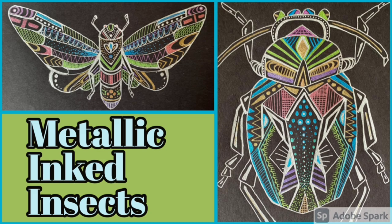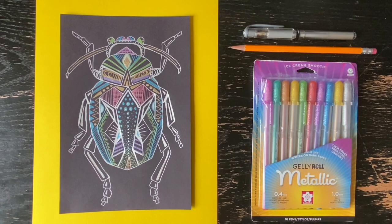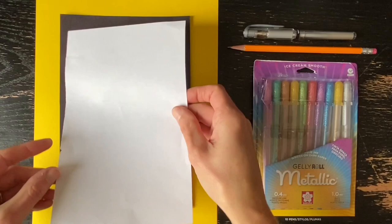Hello art students and teachers! Today I'm going to show you how to create a metallic inked insect. Let's take a look at some of the materials we'll need first.